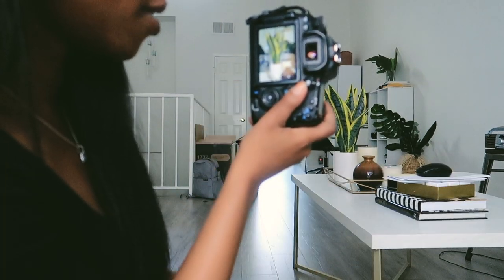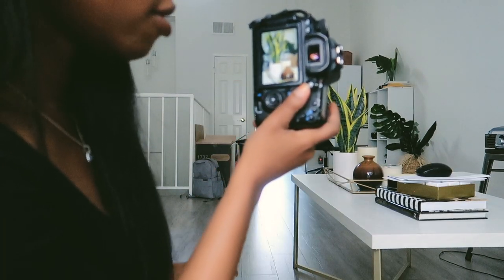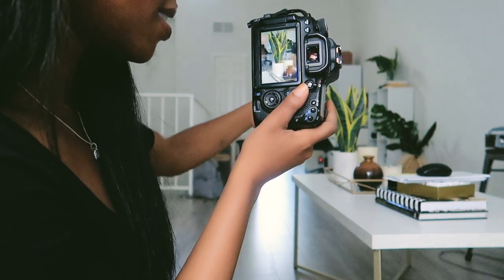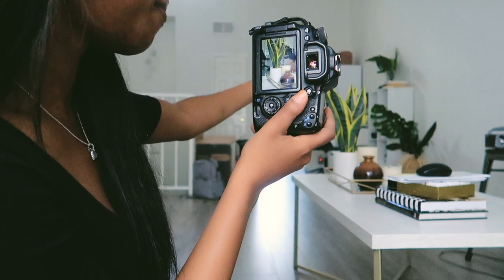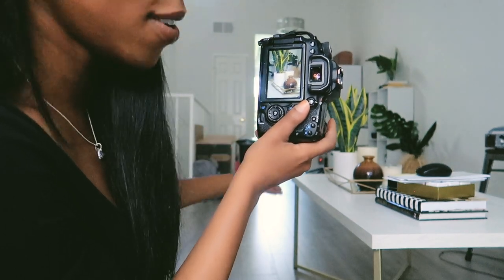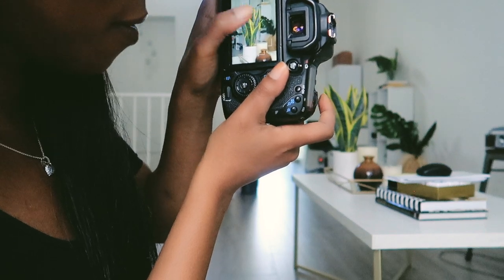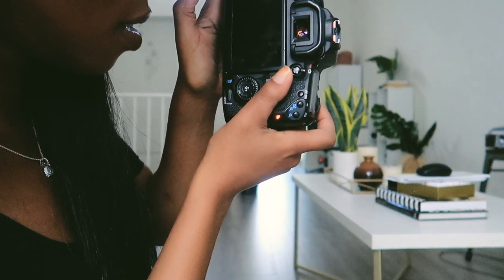So I have my focal length set to 55, the aperture is as low as it'll go on this basic Betty lens — 5.6 — and my subject, that plant, is spaced nicely from the background. I'm going to show you guys this picture right now. Let's take it first. So I'm going to show you what that looks like right now. As you can see, there's a great deal of background blur.